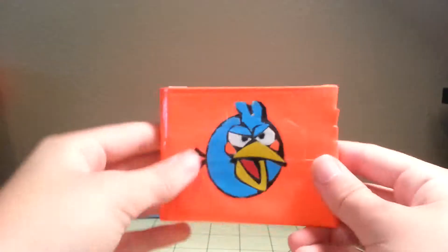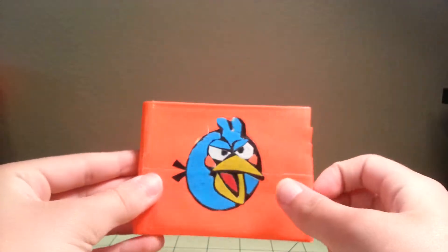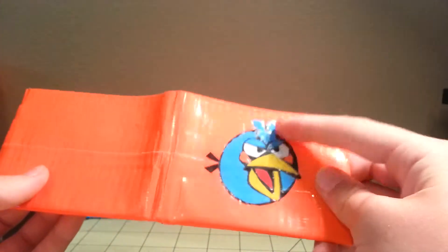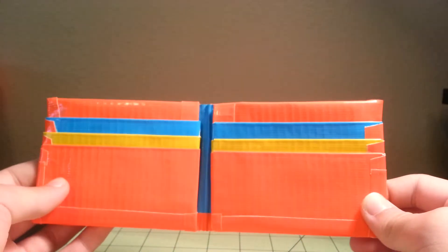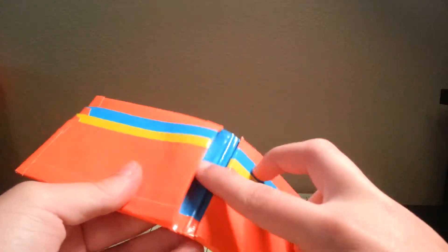The next one is the blue bird — it is on an orange wallet. It is clear taped, all of them are. Then it has electric blue, yellow, and orange pockets with the two hiddens. And then you have the billfold.